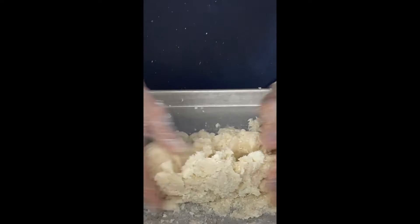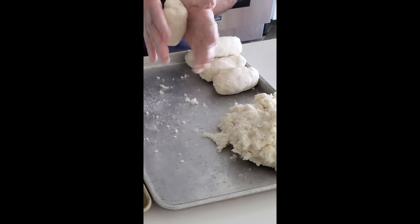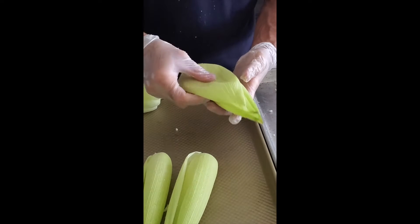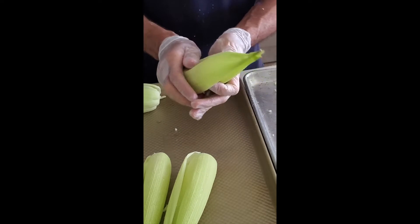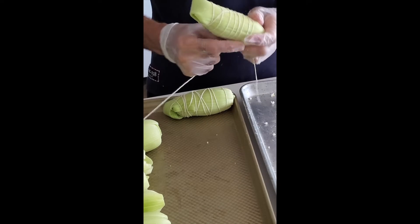Then I processed all of the corn in batches, added salt, a little bit of butter, and cheese. And then I made some rolls. I took some corn husks, put one on each side and one crossing the bottom so that they're all covered.